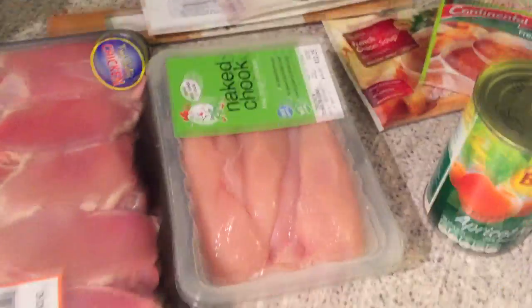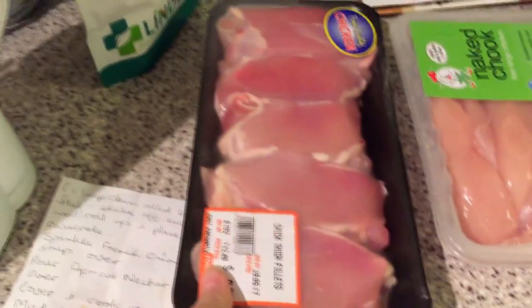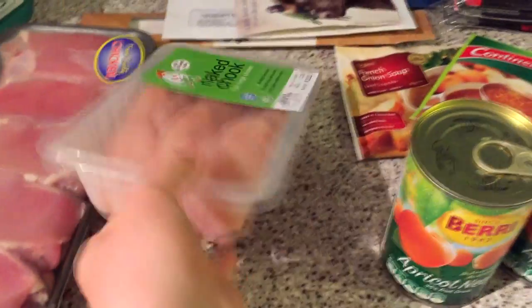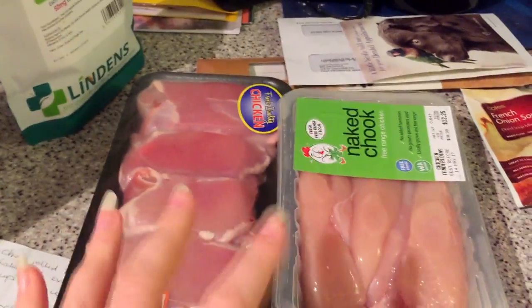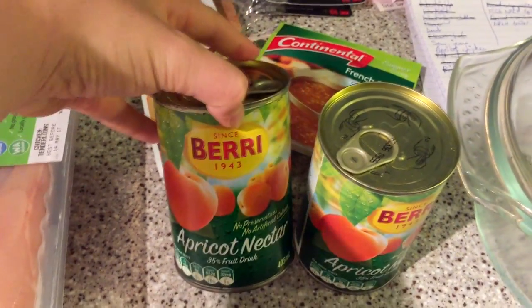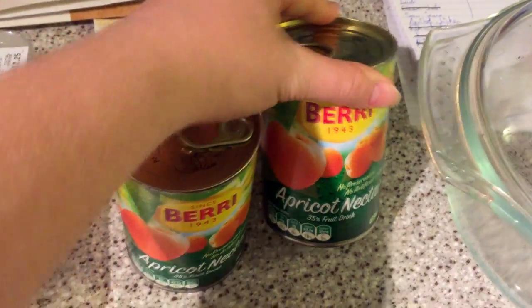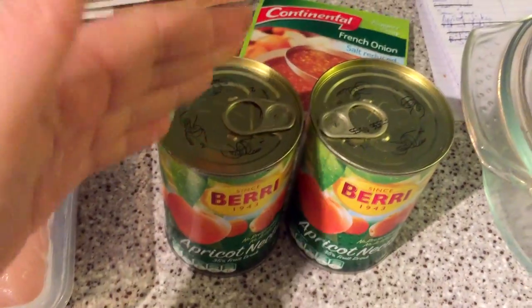I got this recipe from Reverb's mum and here it is written down. What you're going to need is some chicken — I've got some chicken thighs, you need about six to eight of these. I could only find a pack of five so I've also got some chicken breast. You'll also need some apricot nectar — basically it's just apricot juice. Coming from the UK, we didn't have anything called apricot nectar, but if you're in Australia you use this; anywhere else, you just need pure apricot juice.